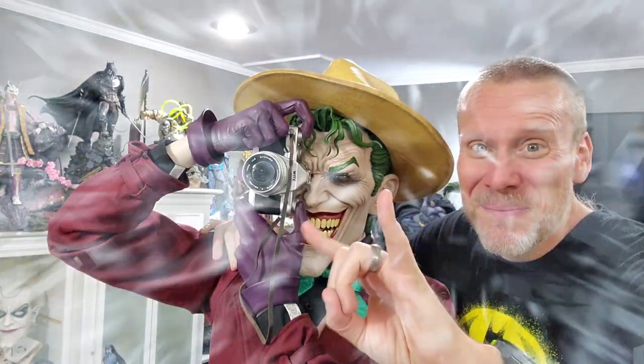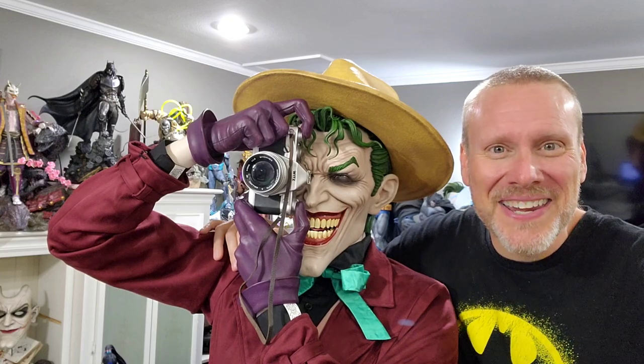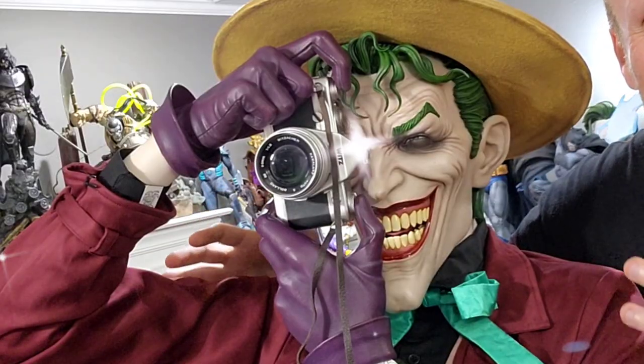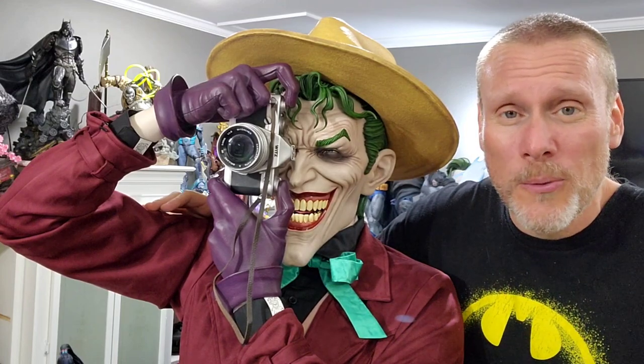Good day, my friends, and welcome back once again to Brotherhood of the Bat Collectibles. My name's Chris. I'm the Batman Statue Collector right here on YouTube, and look at what we have today. This thing is absolutely insane. This is the life-size Joker bust — absolutely incredible from The Killing Joke, of course.